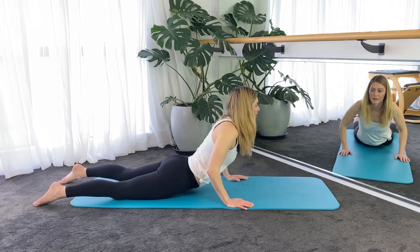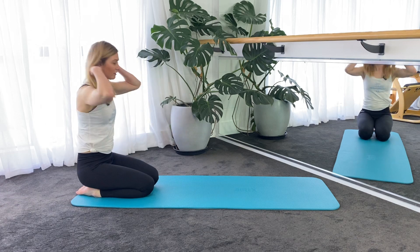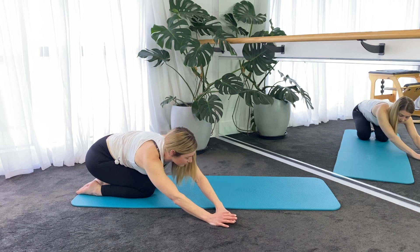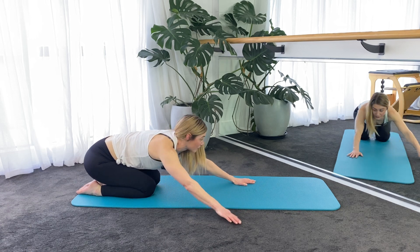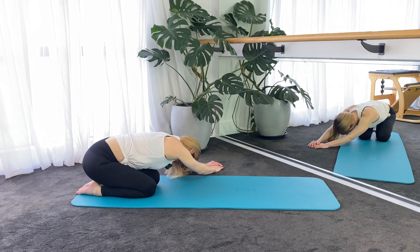And then we're going to come all the way back into our child's pose. Sit back with the hips towards the heels. Walk the hands across to one side and just breathe into the ribs on the other side. So you walk your hands across to the right, breathe into the left hand side of your rib cage, and then walk the hands across to the left, breathe into the right side of the rib cage.